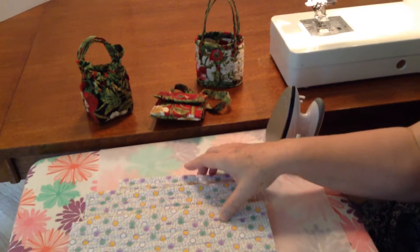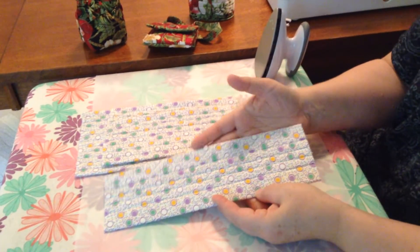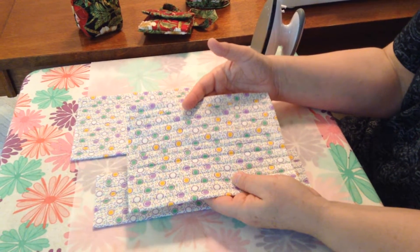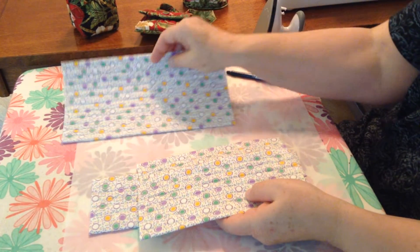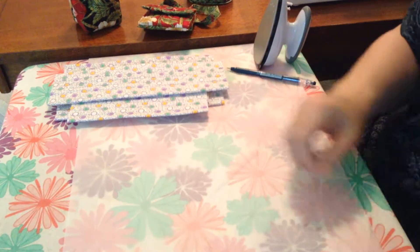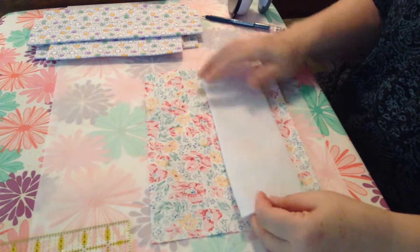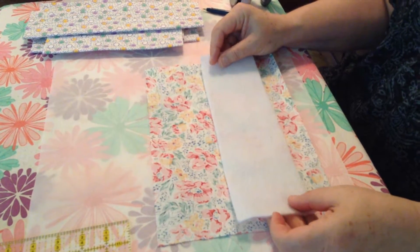The bag bodies for all bags are made virtually the same. This is the bag body for the open tote. This is the two bag bodies for the cross body bag. And here is the bag body for the hobo bag. So I am going to show you how to make them. I am going to be using the open tote as an example. What you have to do is cut your fabric and your interfacing — this is a double sided fusible interfacing — according to the pattern directions.